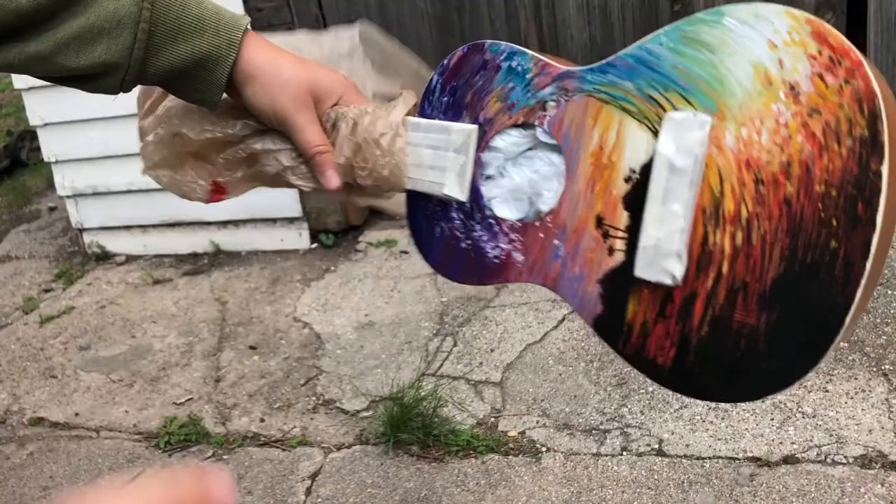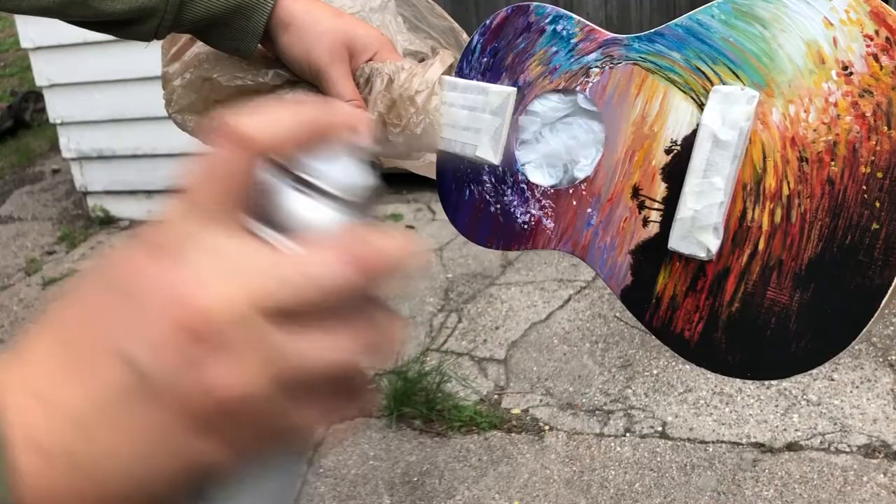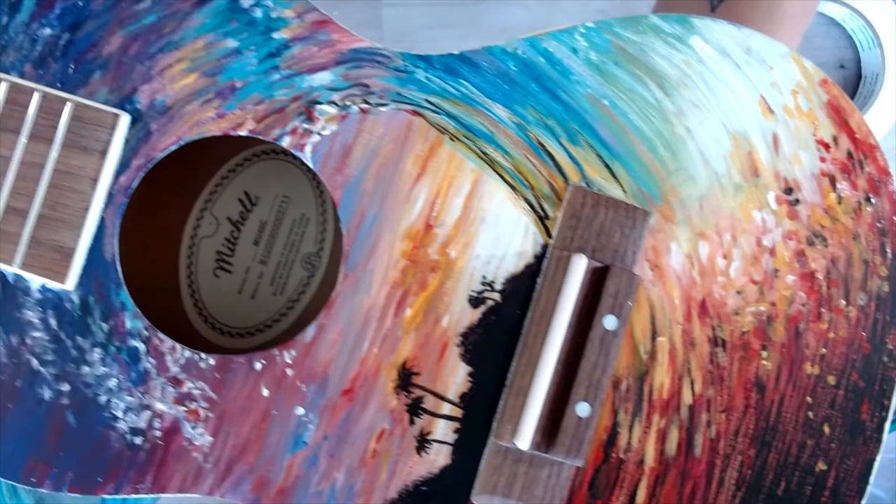For my final finish, I've taped up my edges again and blocked the sound hole, and I am spraying a clear coat — this will give it a beautiful glossy shine. And here's the final result. If you liked this video, please give it a thumbs up and check out the link in the comment section to vote on what you would like to see next on my channel.